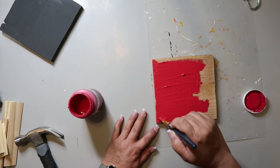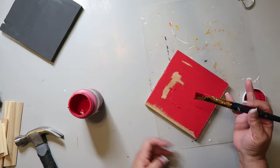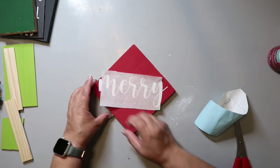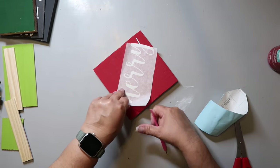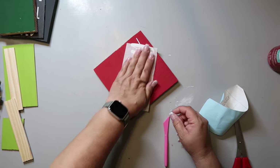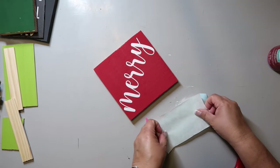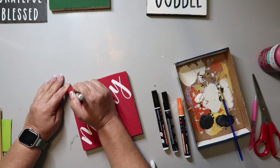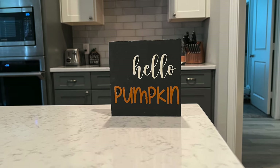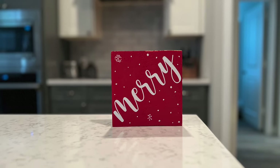Now we're painting the other side red with Rustoleum Chalk paint in the color Crimson. The decal I cut out for this side is the word 'Merry.' I struggled a little because my paper transfer tape wasn't big enough to cover the entire decal — so next time use a bigger piece of transfer tape to save yourself trouble. I'm also embellishing with some snowflakes and little white dots. It says 'Hello Pumpkin' on one side — super cute — and the reverse is the Christmas side, so you can use it throughout the season.